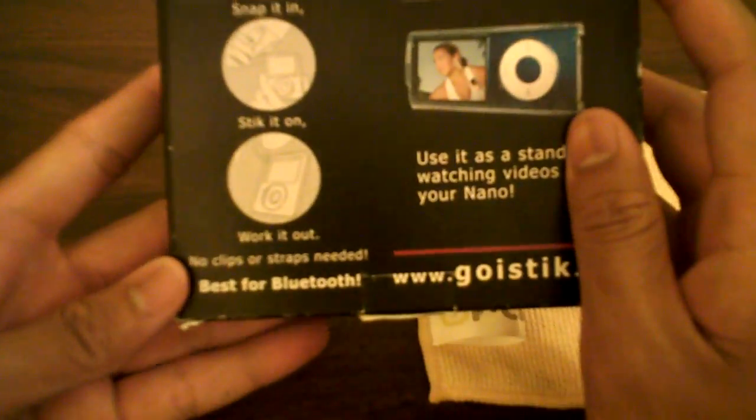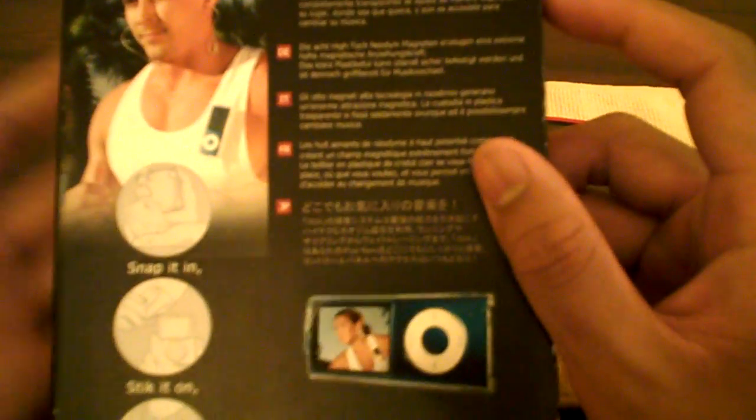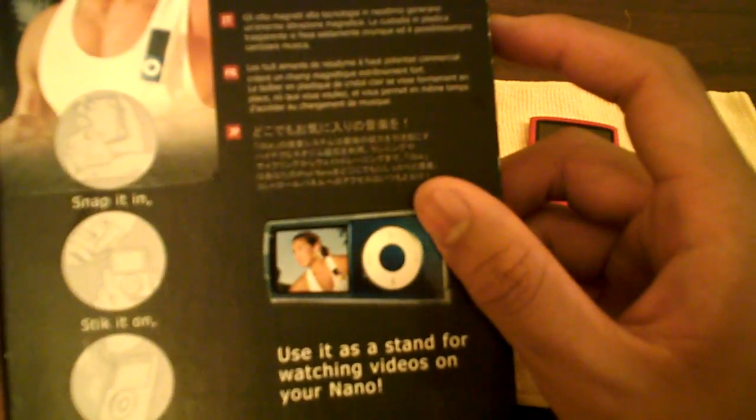No clips, no straps needed. Basically what this is, is like an armband, but it uses magnets, which is even better. So you don't have to worry about wrapping anything on your arm or applying pressure on your arm. It's a really good case, guys — if you guys exercise a lot and have a Nano.